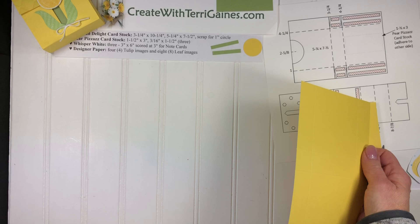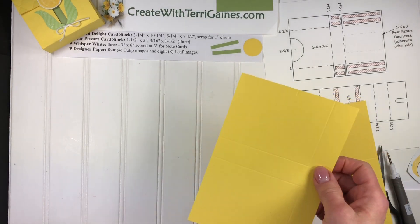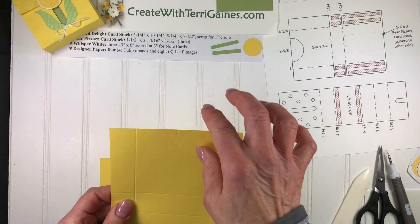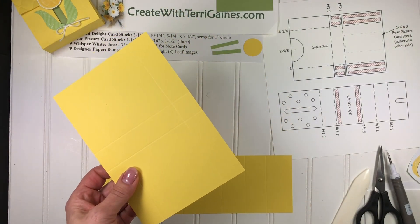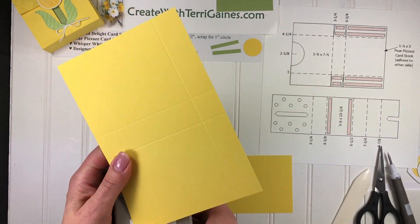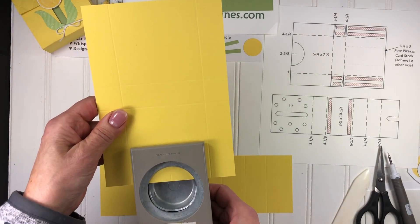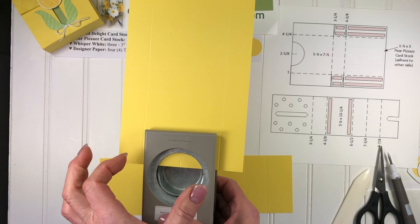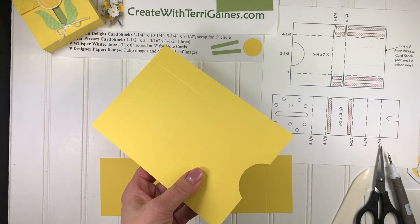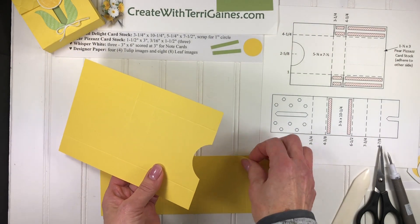Also along this edge at 2⅝ I'm going to make a quarter-inch score line — that's going to be a mark. A simply scoring tool works perfect for that. That is going to be a mark for where the little half circle is punched out with the 2-inch circle punch. I'm going to bring a 2-inch circle punch in here, center it, and just punch out a little edge. That's going to give us a little bit of an opening to get the note cards out.